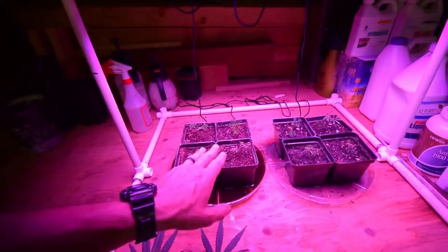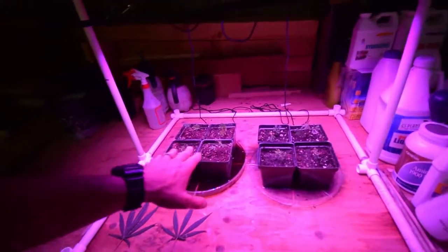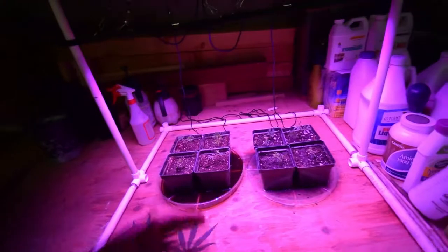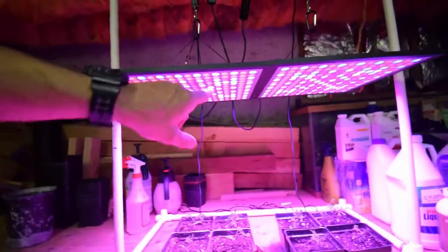I wanted to see the difference in my clones — to see which ones grow better, if there's any difference, or if more make it and take to growing new roots, or any of that kind of stuff. This is just kind of a new little use for this low-cost grow area that I've got here with the two Kingbow lights.